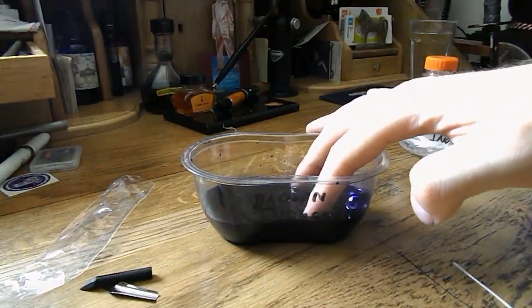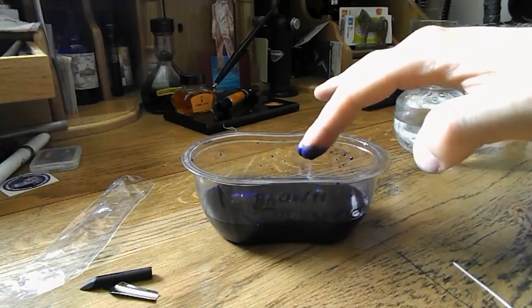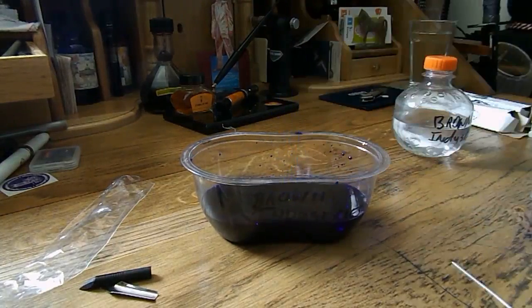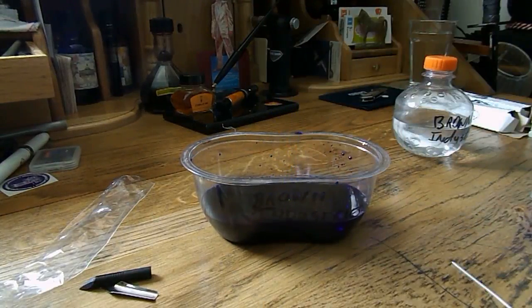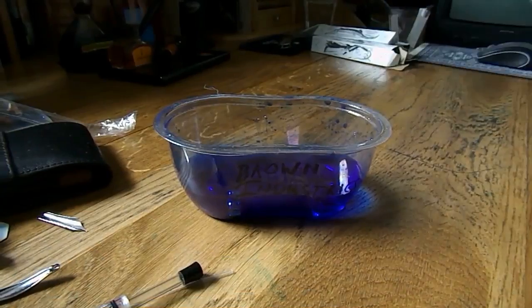Make sure everything is covered by the water. See how it's already working? Now you just wait for a couple of minutes. And there we go, ready to remove it all.